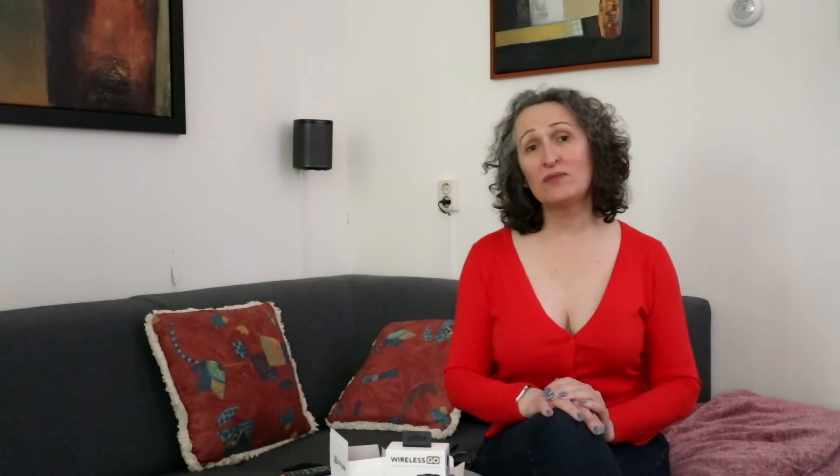The transmitter can be clipped under the clothes, as you can see here. Obviously depending on the clothes you're wearing — if you are wearing a high collar blouse, then you might have to put it maybe around your neck — but you will always find a place to put that microphone.